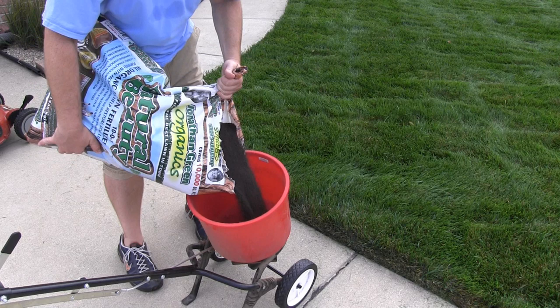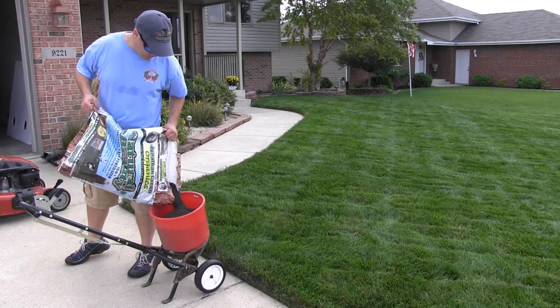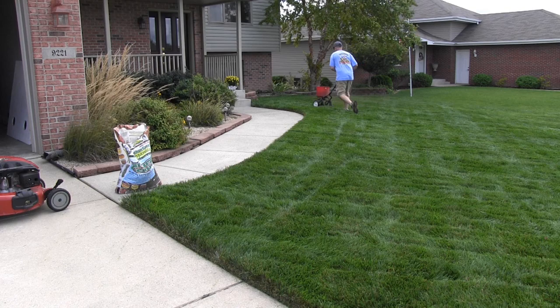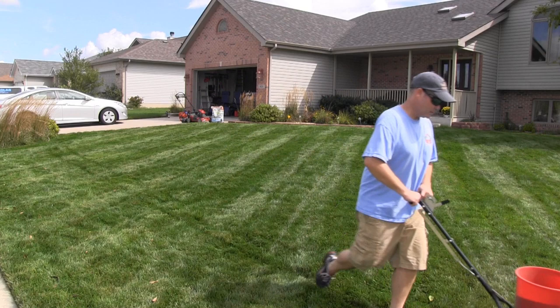Hey guys, Alan Hain here, The Lawn Care Nut, and today I'm continuing my little mini series on Jonathan Green's Natural Beauty organic fertilizer. In the first video I showed you where I went to the store and got it. The second video I did an unboxing in a kind of crazy way, and now I'm actually spreading the fertilizer — because as I told you, spreadability really matters.